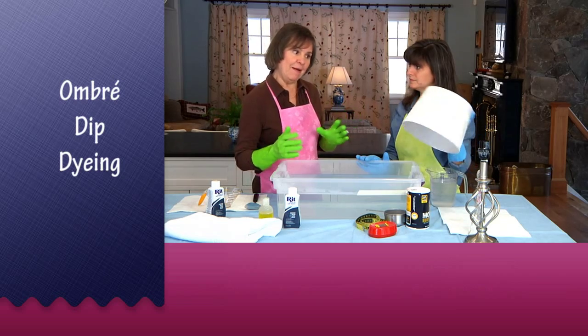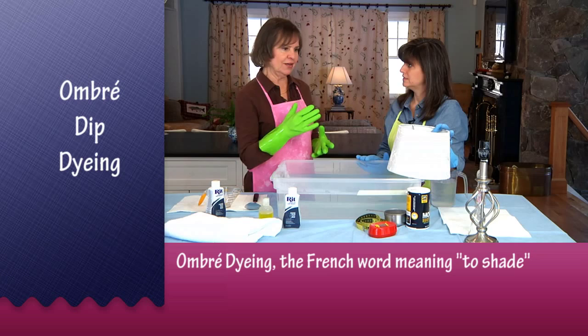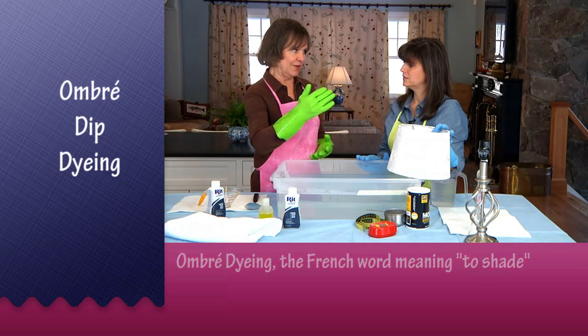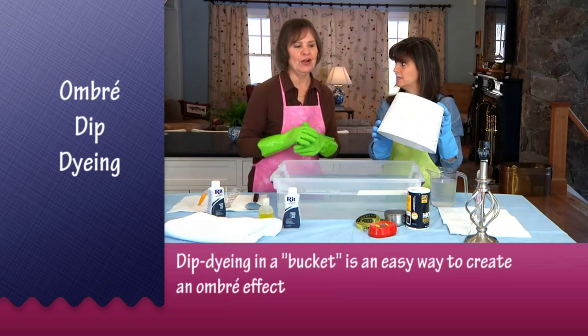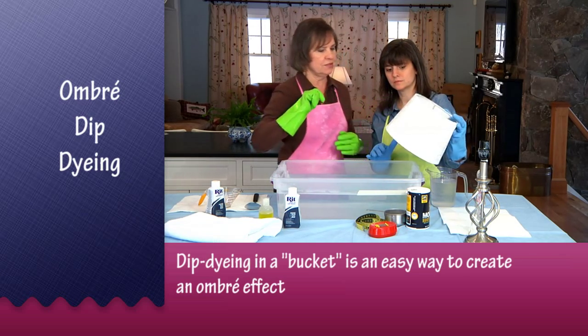What's really popular right now is ombre dyeing. Ombre is a way of dyeing that creates shading from light to dark. We won't dye the whole thing — it'll be white up top, maybe dipped up to three quarters of the way.